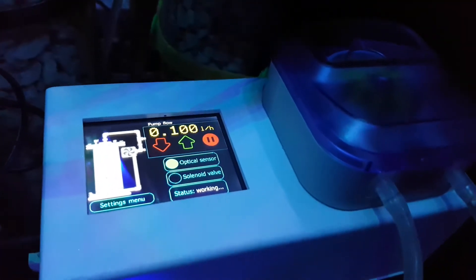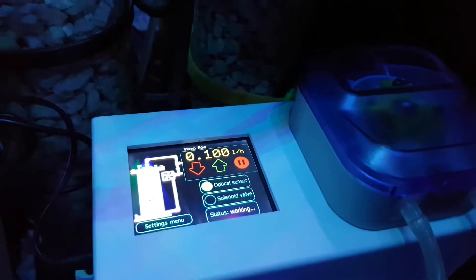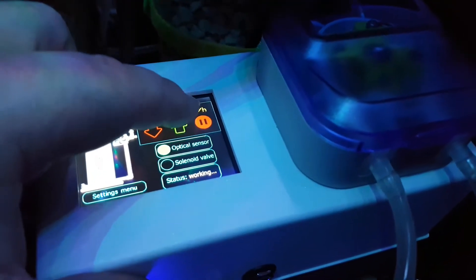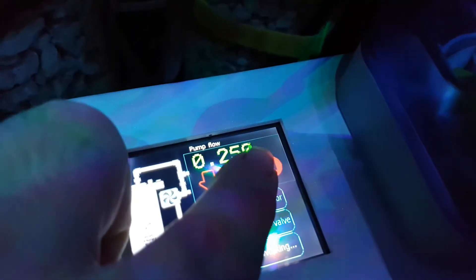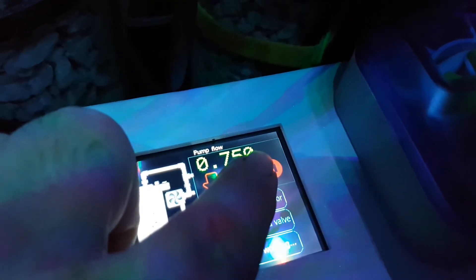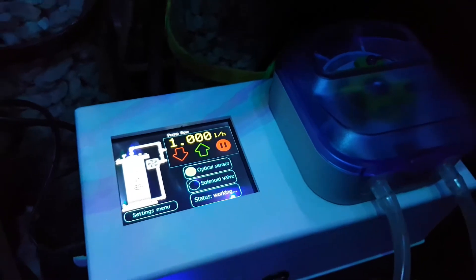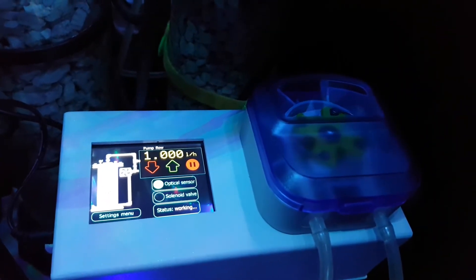The value at the minute is on 0.100 litres per hour. We need to change that. If you keep your finger on the up button, the values should change, and I'm going to put it on 1 litre per hour, which is 1,000 mil. And that should run for a little bit longer.